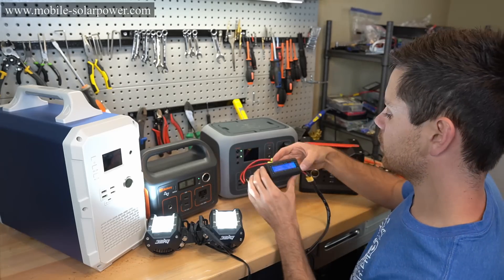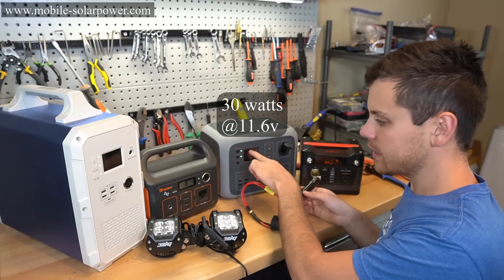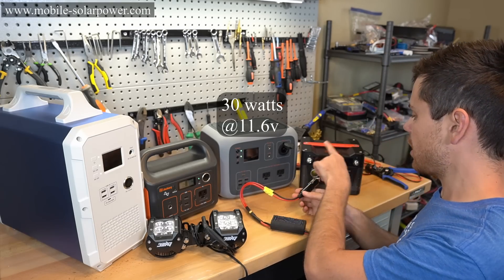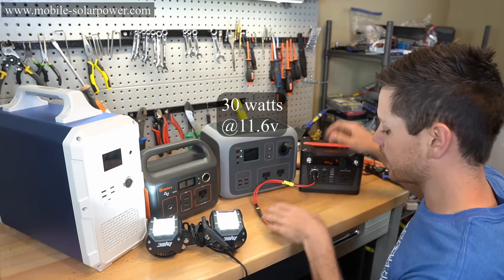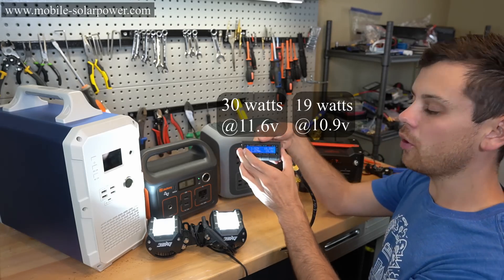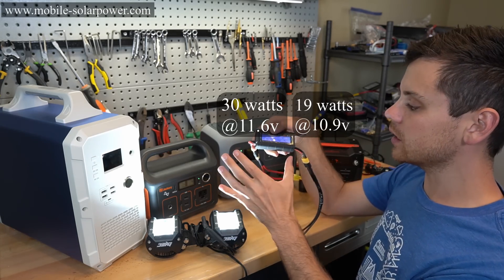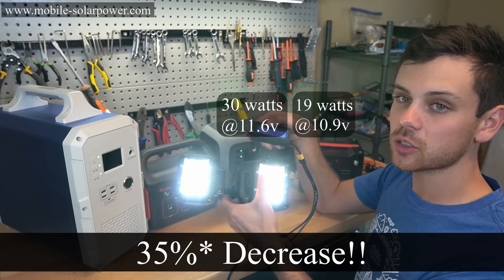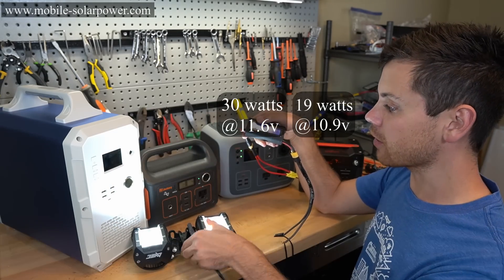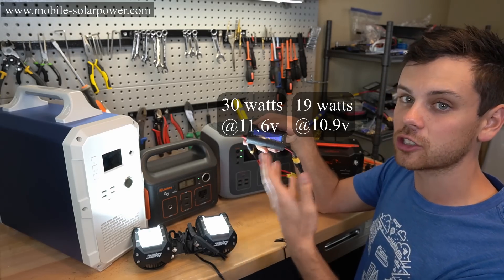On the first unregulated unit we're pulling 30 watts — that's pretty good for these lights, and this one is at 80% state of charge. Now this other one is lower, at 10.9 volts. Plugging it in, we're pulling 19.6 watts. So instantly we have a 30% decrease in wattage just because the nominal battery pack voltage we can draw from it is so much lower.